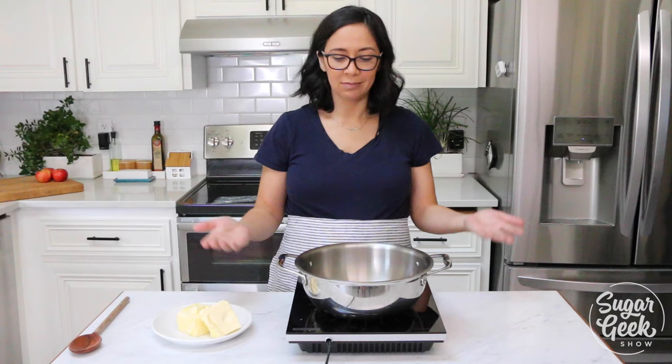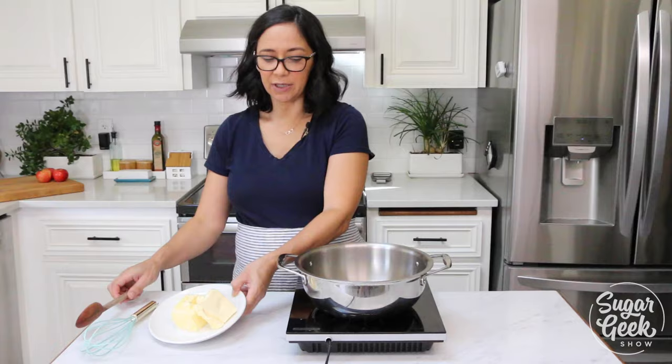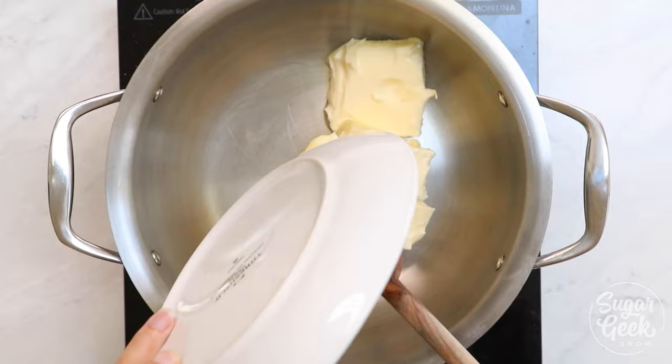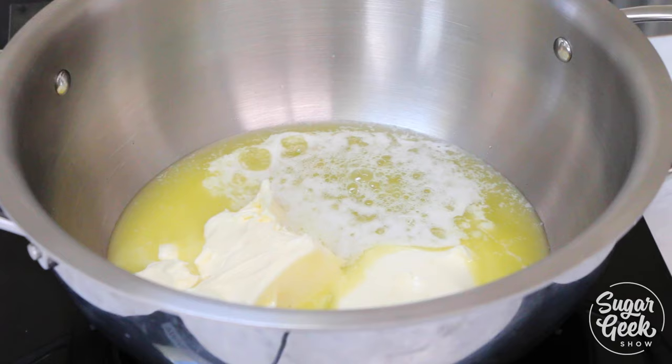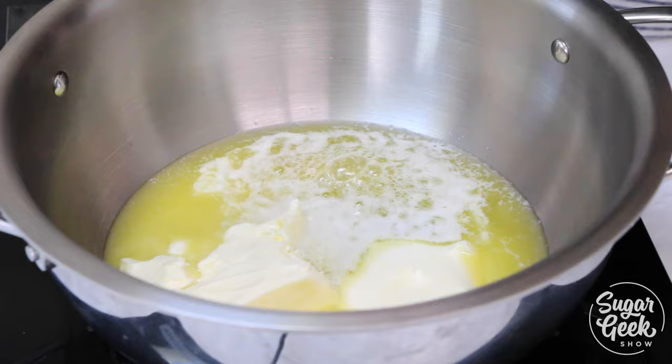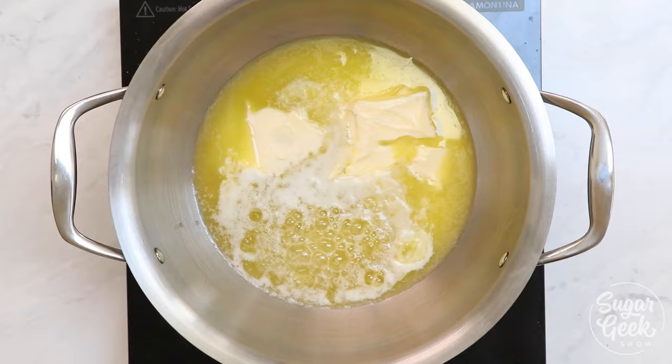All right, so we're gonna turn our heat on. Put the butter in the pan and stir it all about. Everything tastes better if you dance, don't you know that? So we're browning this over medium heat. It's gonna be bubbling and steaming and foaming, and that's because butter has liquid in it — that is totally normal.